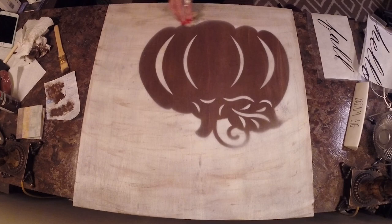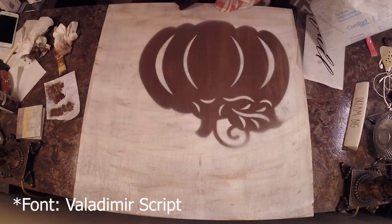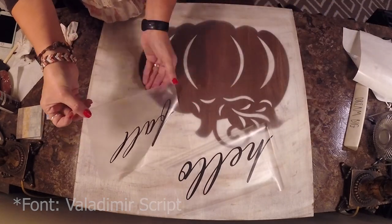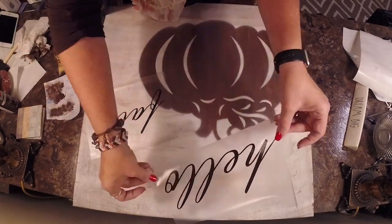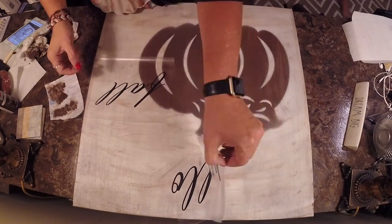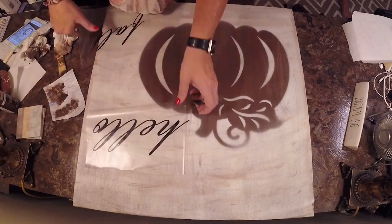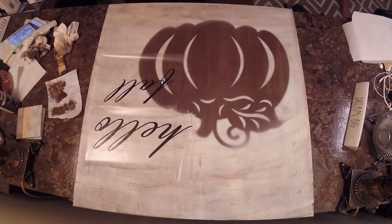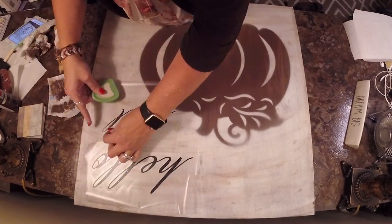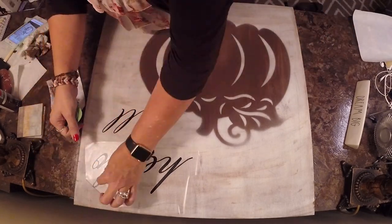Now we're ready to put some decals on here. I created some words with my Silhouette using the Valdemar script font. I'm just playing with placement, trying to figure out exactly where I want it. Once I find the right spot, you take the transfer sheet, stick it where you want it, rub it down with your little spatula, and peel off the transfer sheet. And there you have it.